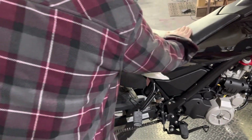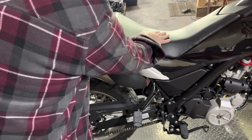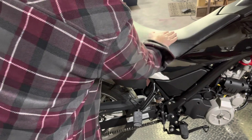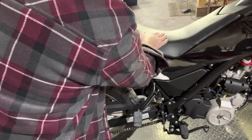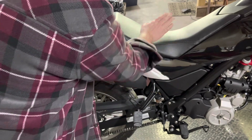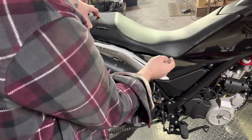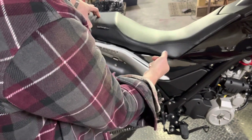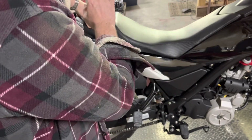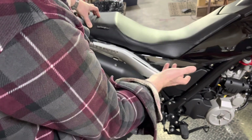The seat has been replaced — I wish I had the original. It's a Seat Concepts seat, and generally what they do is make it lower for shorter riders. I'm 5'11" and this bike is not tall. I wish I had more padding. That said, it's a pretty comfortable bike — I've ridden 300 miles on one trip, the first day I got it. My WR250R, I played with seats the entire time I owned it and could never go over 50 or 60 miles without my legs falling asleep.